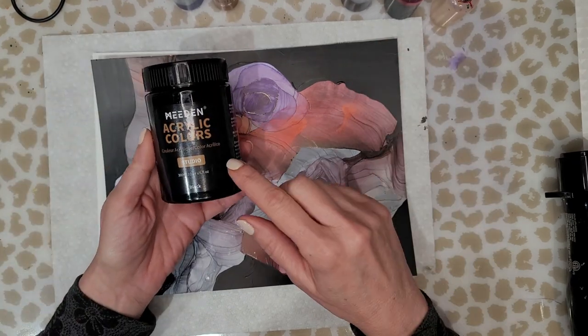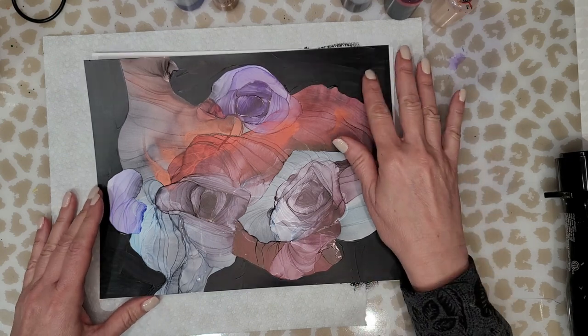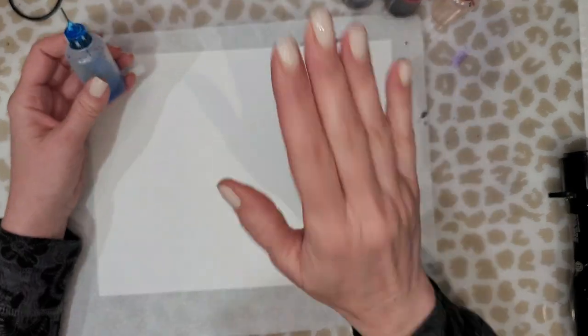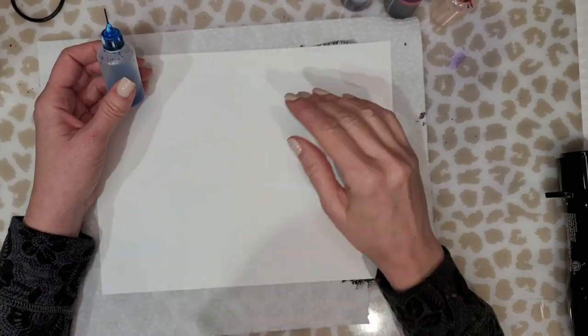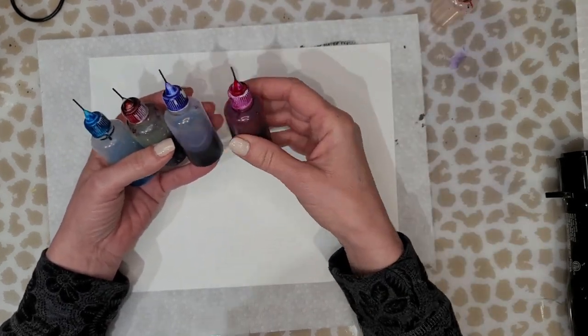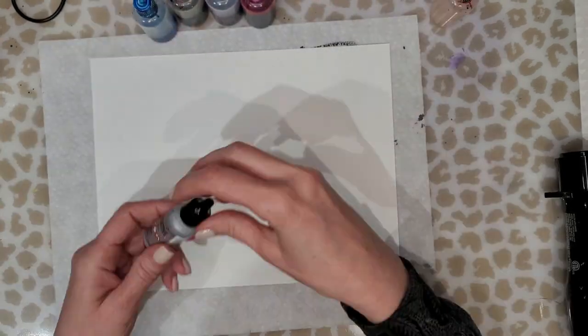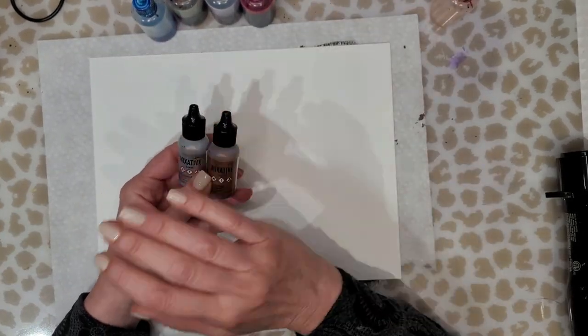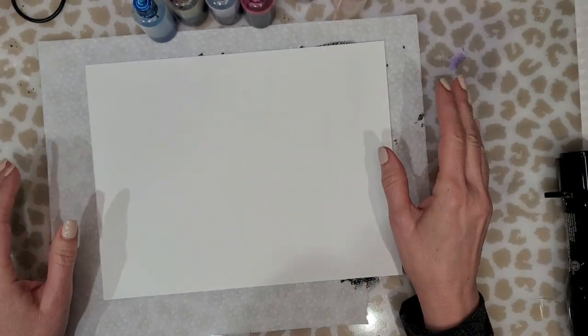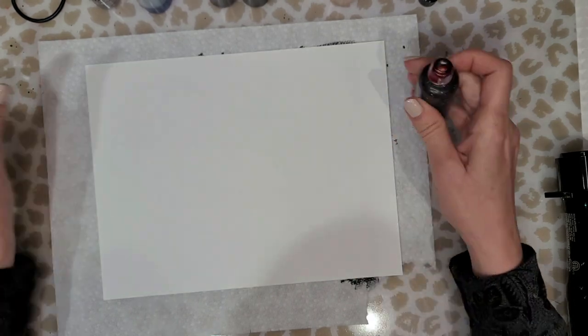In this video I am going to show you how I created this painting. For the background I used acrylic paint simply because it's just easier. In these little bottles I have alcohol and ink mixed together — it's just ink when I have just a few drops in a bottle or a bottle is empty. I swish a little alcohol in it and then dump the color into one of these little bottles so that I can use it for techniques such as this.